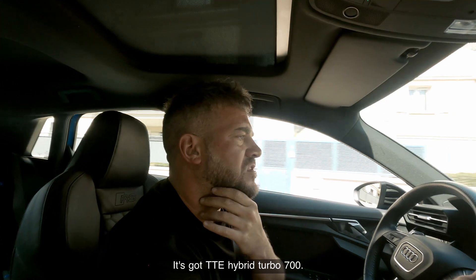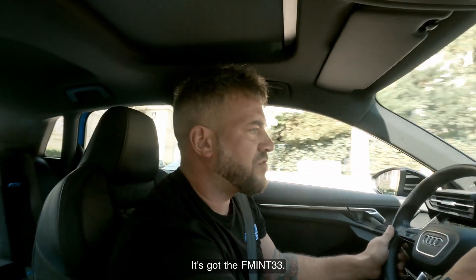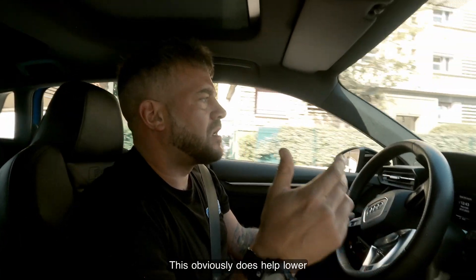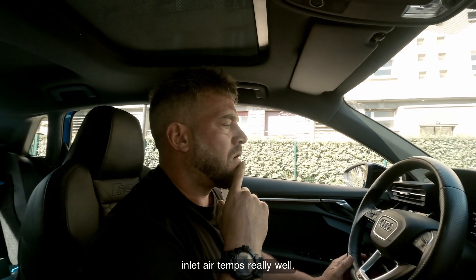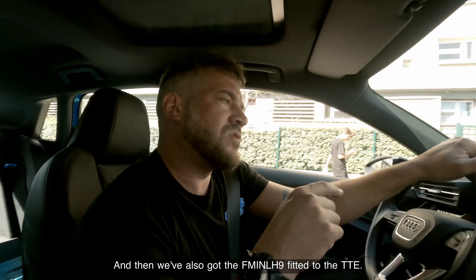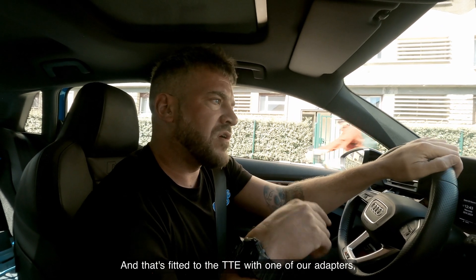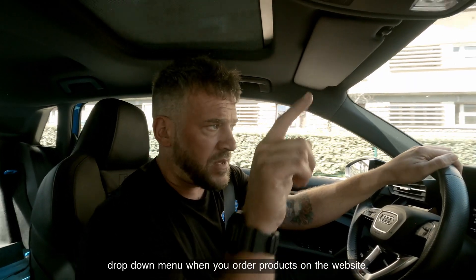It's got a TT Hybrid Turbo 700 from Turbo Engineers, and the INT33, which is our new intercooler for the RS3 8Y — 33% bigger than the FM I24. This does help lower inlet air temps really well. Today we're at 23.5 degrees ambient. We've also got the INL H9 fitted to the TTE using one of our adapters — the TT700 adapter, which can be chosen from the drop-down menu when ordering on the website.